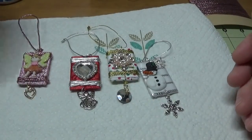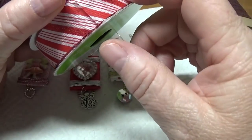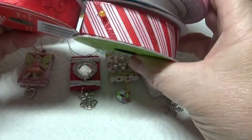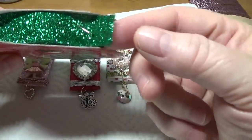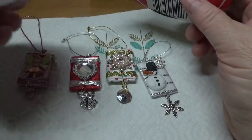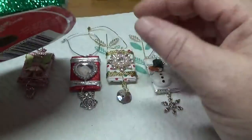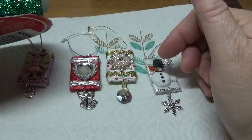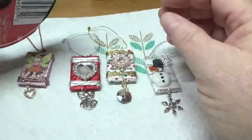I used ribbon no larger than five-eighths of an inch wide - it's probably better if it's a little less than that. You could use any ribbon you'd like. The only thing I would highly suggest is to not use glitter ribbon. When I made one with ribbon that had glitter glued on top, the bling was pretty much swallowed up because there was so much glitter in the background that it was really distracting.